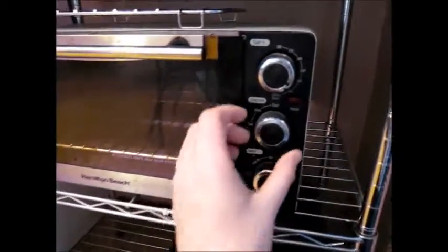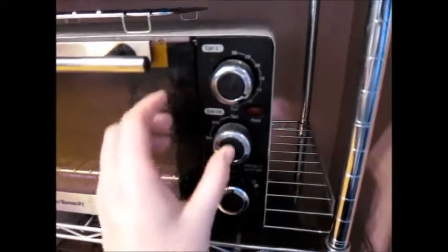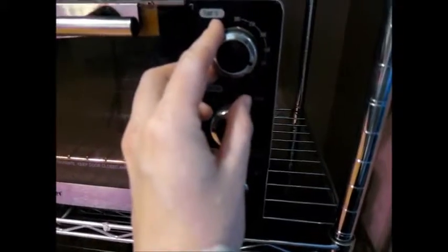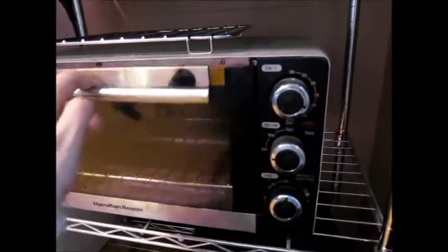I'm totally guessing with temperatures here, so I have it on my bake setting. You can do this in a regular oven, that's fine. I'm going to put this at like 400 and see what happens. Remember, this is Ugly Food.